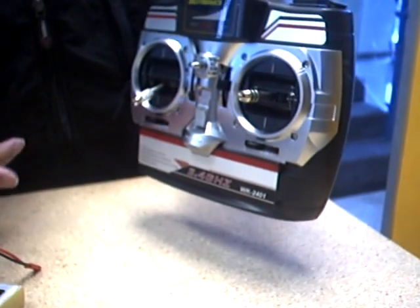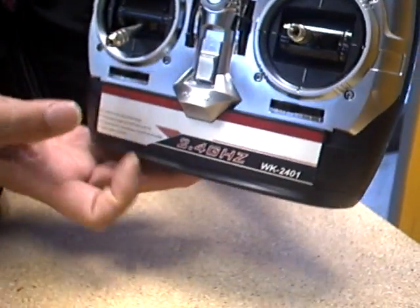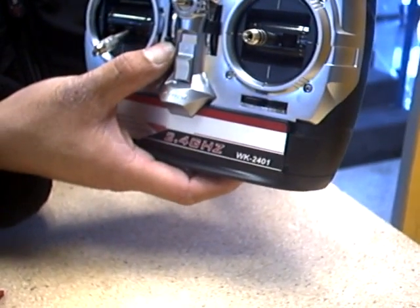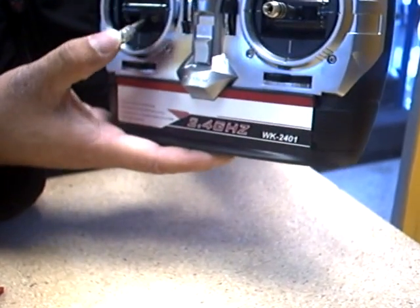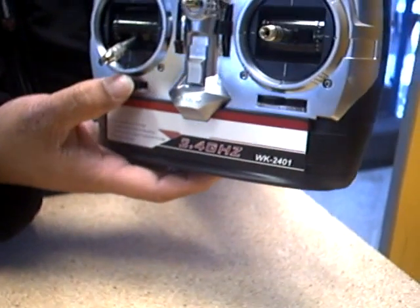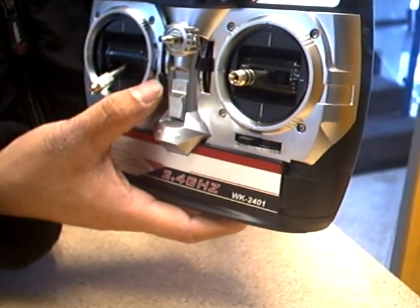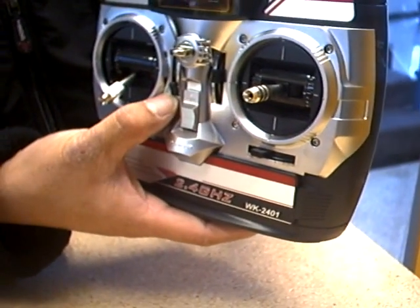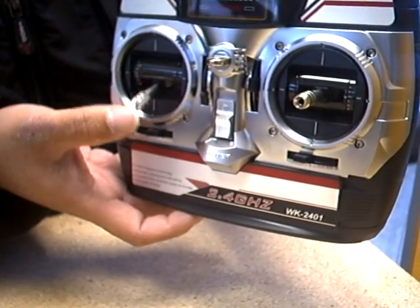Before you plug the battery into the helicopter, there are three things you need to check on the radio. Make sure the trims are set correctly. This is your vertical trim, and this is your power control — it goes up and down for the helicopter. That is your horizontal trim. Horizontal should be somewhere in the middle; however, the vertical must go all the way down. Do not leave it in the middle — all the way down. Also, the joystick for the power must be all the way down.